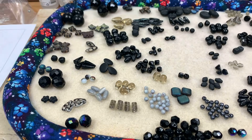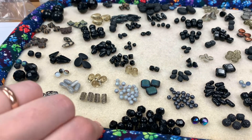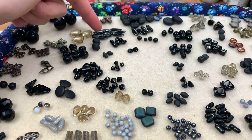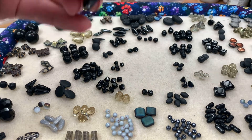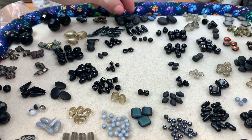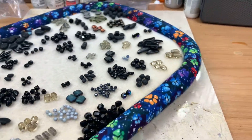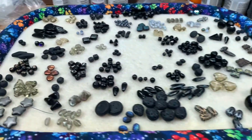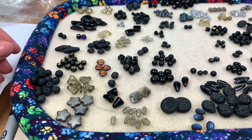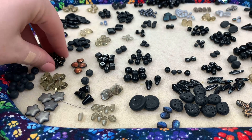I got two of these little flowers, two of those, a whole bunch of six millimeter jet beads, and a pair of jet AB. There's a lot of good beads here — a good handful of daggers in the jet picasso finish. A bunch of ladybugs, some stars, and a nice big handful of what looks to be a six millimeter jet matte of some sort.